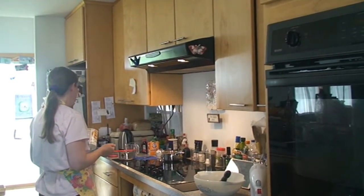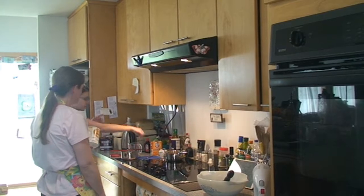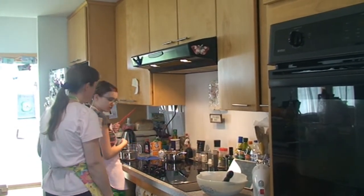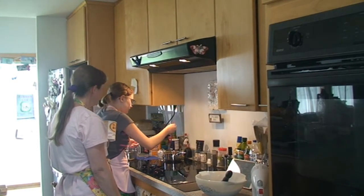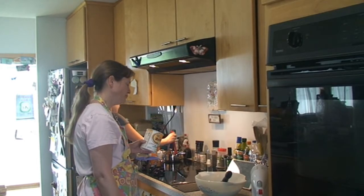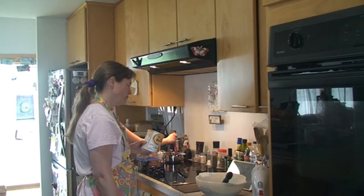That goes in there. Stir with a spoon. Water's ready — could you measure a cup for me, please? So we need to do — ooh look at this.